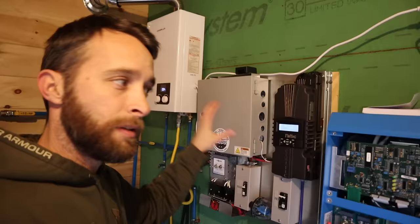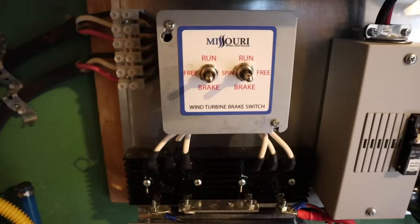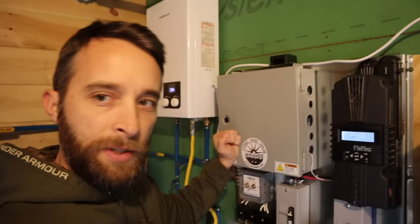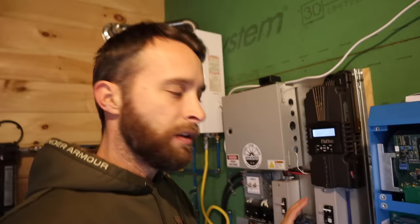This is supposed to be the brains behind the whole hydro generation — this is the Midnight Classic 200. These are my two lines running from the water wheel back up into here. I've got my main switches so that if I want the water wheel to attempt to provide electricity, I flip both of these switches, flip a breaker, and it runs through this whole system down to the batteries. I got all of this from Missouri Wind and Solar — basically an all-in-one package with the Midnight Classic 200 built into a board. It costs a little bit more to do it that way, but I'm not super savvy in all of this, so I wanted it done for me.